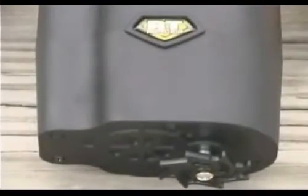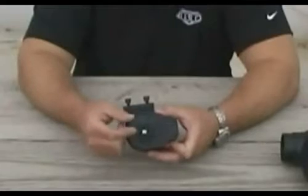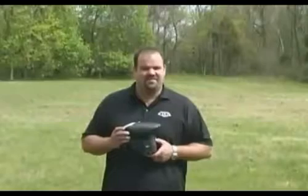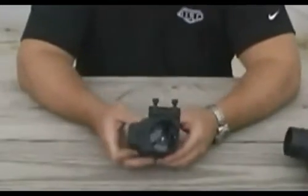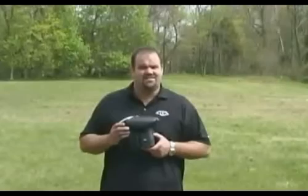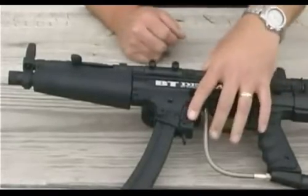Hi, I'm Ben Tittman and this is the new BT Ripclip featuring patented Halo technology. It's a force feed loading system that is sound activated and comes with a rip drive. It holds over 200 paintballs and is designed exclusively for BT4 markers and a Model 98. It has over 8,000 shot battery life and is designed for easy installation on markers.